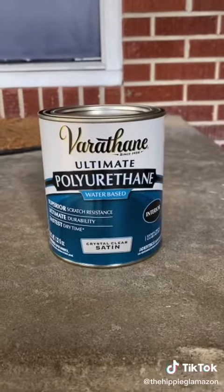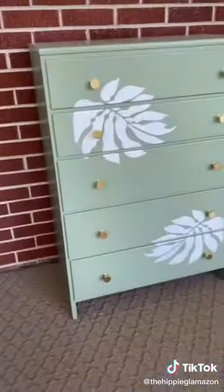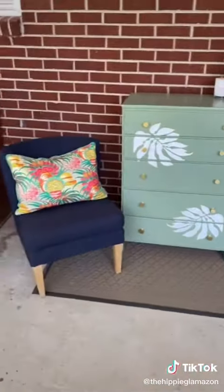Then I sealed it with two coats of polyurethane and added these gold knobs — and here's the finished piece. I love the way that this turned out and now I can't wait to do something similar to the furniture in our guest room.